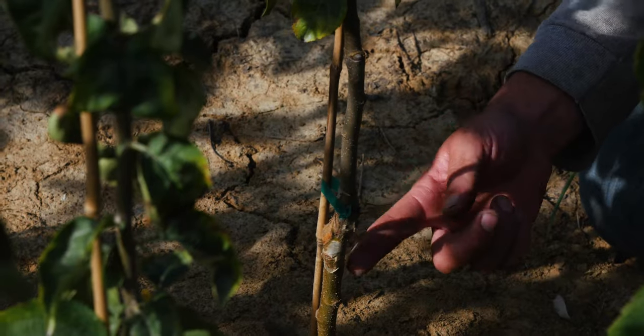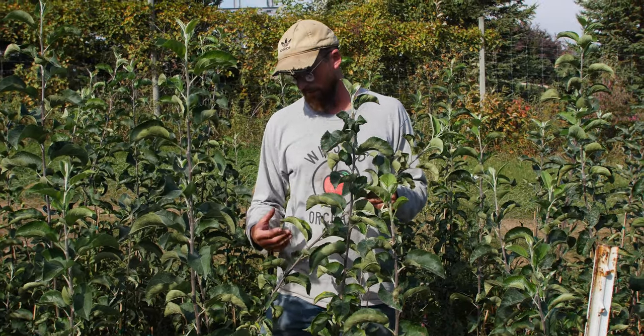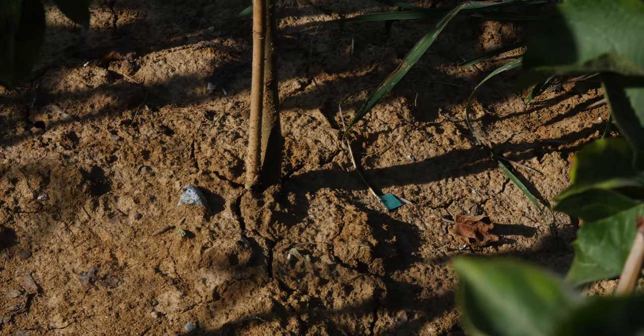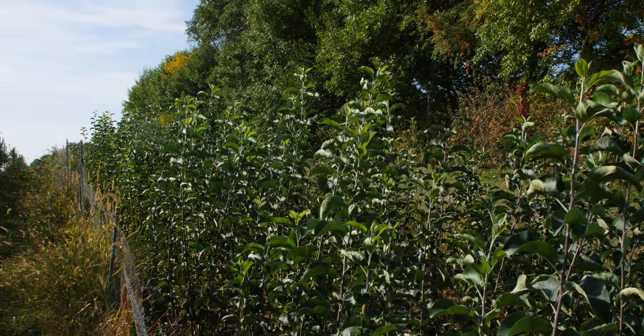If you remember, the most important part is to match up the size of the scion — which is the fruiting tree part we cut from our own orchard — with the size of the rootstock, which is what we brought in from the West Coast. Some of them we had to fudge a little bit because of the availability of rootstock and scion, so some varieties have suffered.